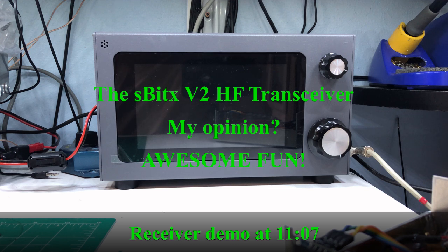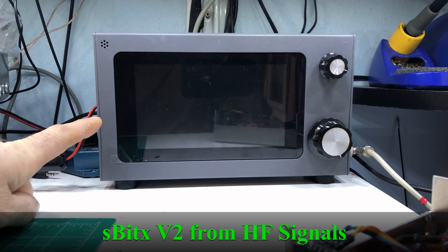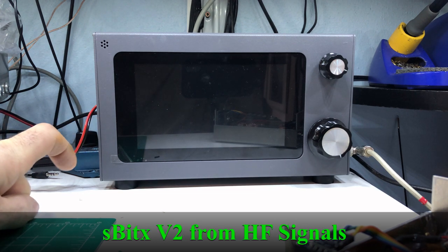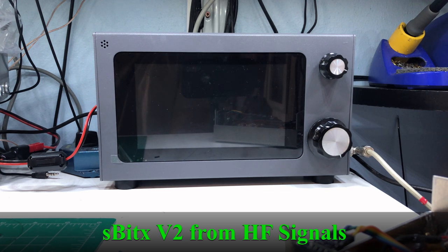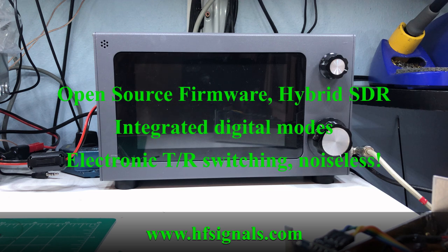It's been a while since I've made a video, but I thought it was probably past time to show you some of the things I've been up to. Right now what you see here is an SBITX — it's a version 2 from a company called HF Signals, a company in India. This is a hybrid SDR HF transceiver.